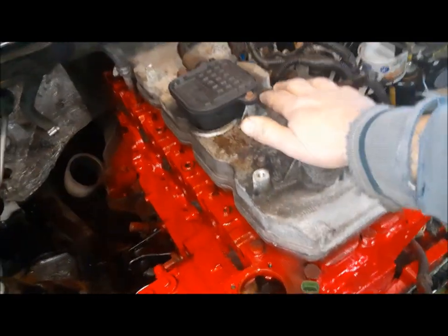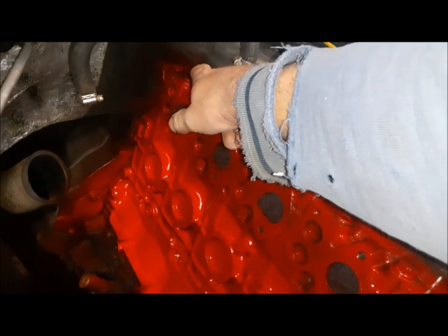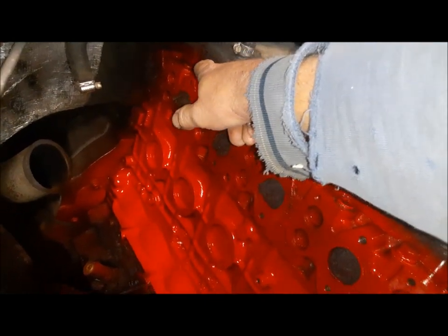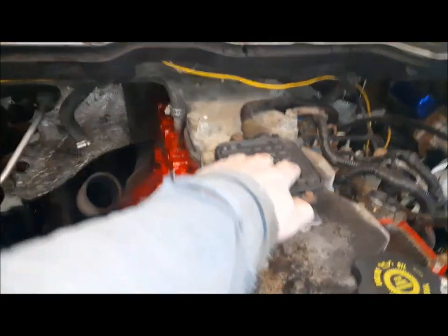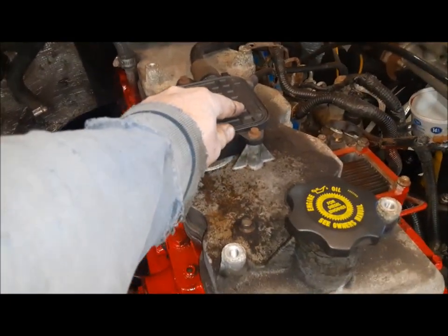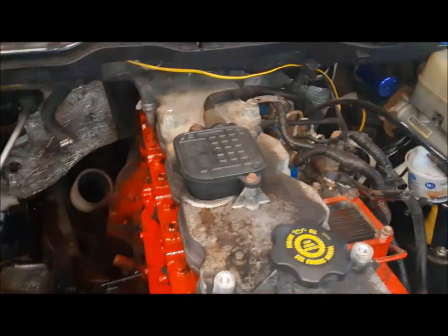First job is to get the valve cover off. It's split — it's in two pieces, you can see an upper and a lower. We'll pull them both off because I'm pretty sure the lower was leaking back in that back corner and we want to replace the gasket. We'll start by removing the crankcase filter, get that out of the way. We've got a new one to put on there.